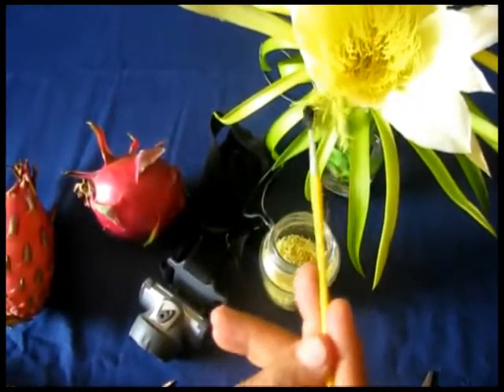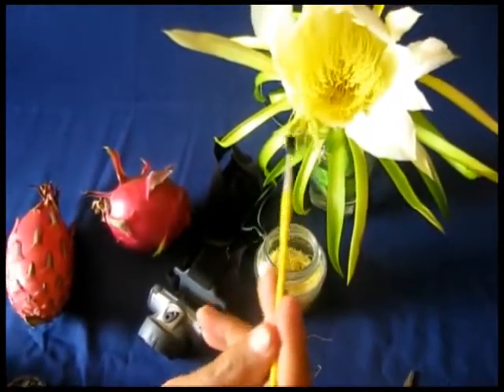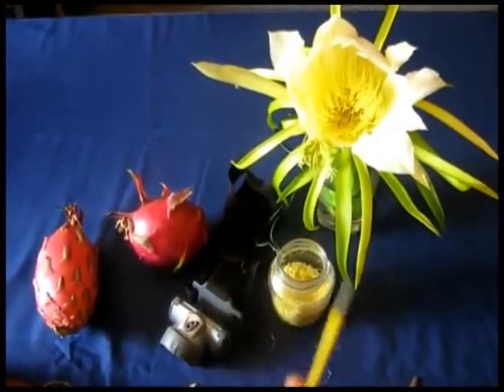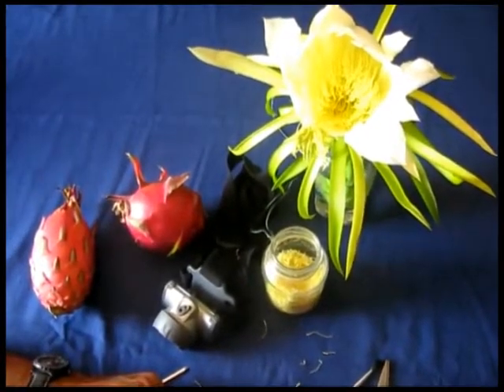By doing that, you're already doing the pollination. You're doing the job of the bees — that's what they're supposed to be doing. But since at night time we don't have bees, you are the one who has to do it.